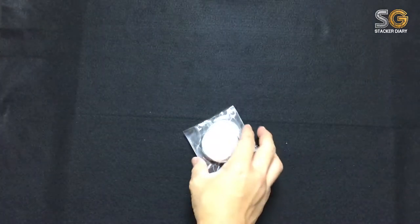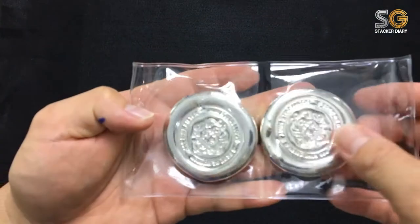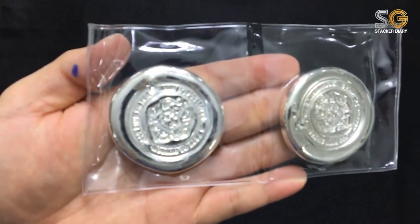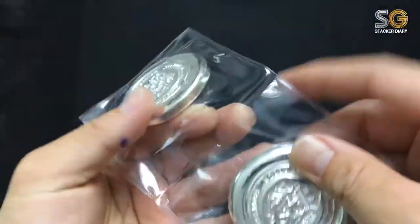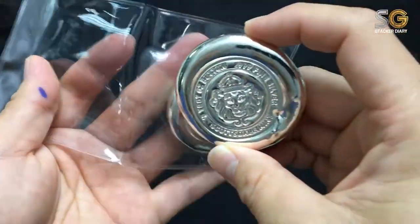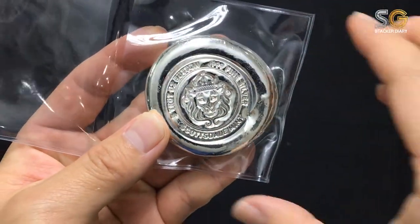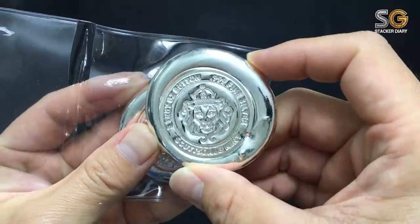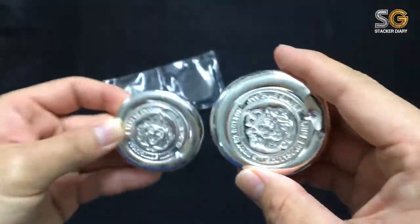So what I picked up is a Scottsdale Steel five ounce silver button. They call it a button — it's quite a big round. It's a pour round with a machine-stamped logo, quite a good design. It's very very nice, it's awesome. The finishing is so good.